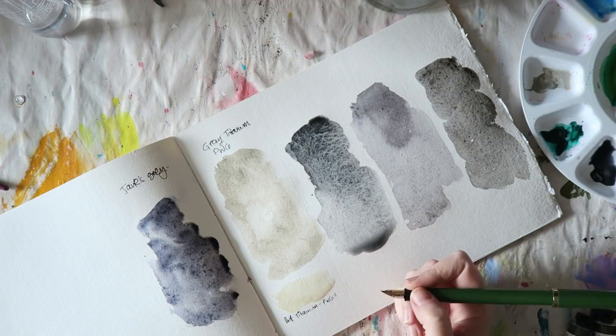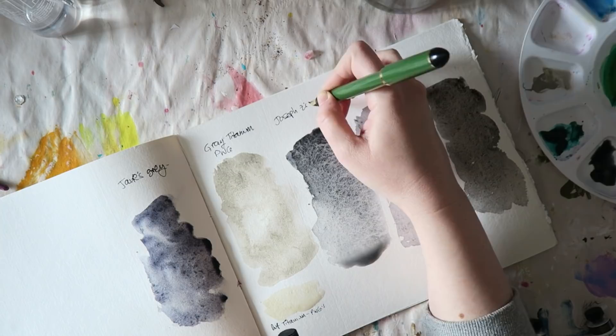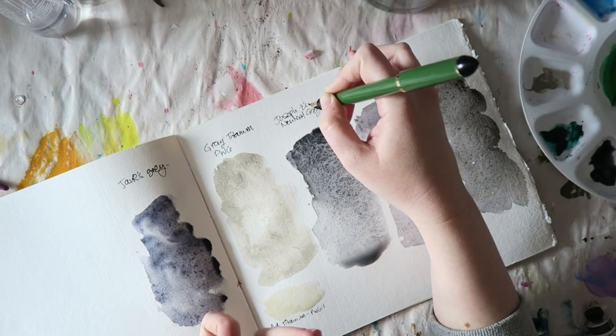James Gray is also pretty granulating because of the ultramarine blue in it, and it's also the most bluish one. The other two grays I didn't pick up — I figured I had something similar in my stash — and I'm going to show you some of the other grays I already have.